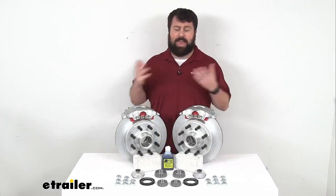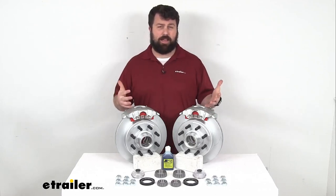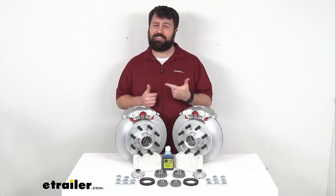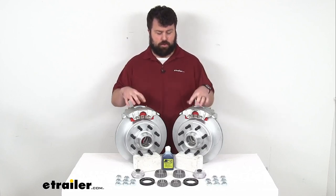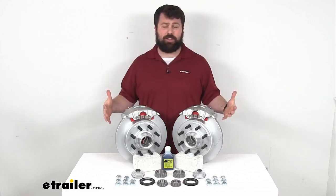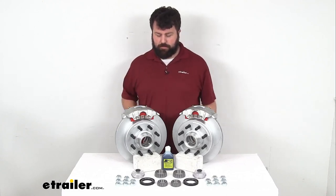The caveat that comes with upgrading to disc brakes is that disc brakes do require a higher line pressure than drum brakes, so you are going to need to make sure you have a brake actuator and brake lines that are rated for 1500 psi or higher in order to activate your disc brakes. Those are not included in this kit — we do sell them separately here at eTrailer.com, but if you don't already have them you will need to pick those up.